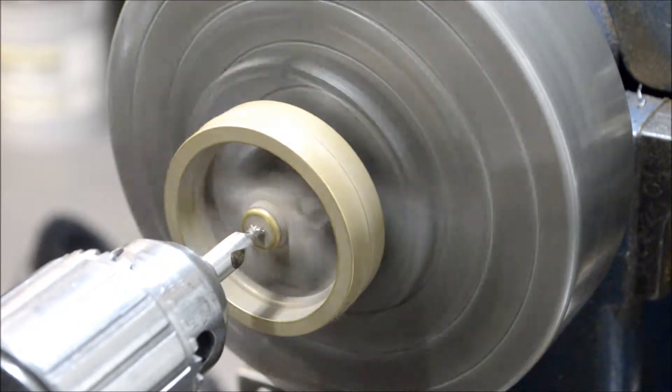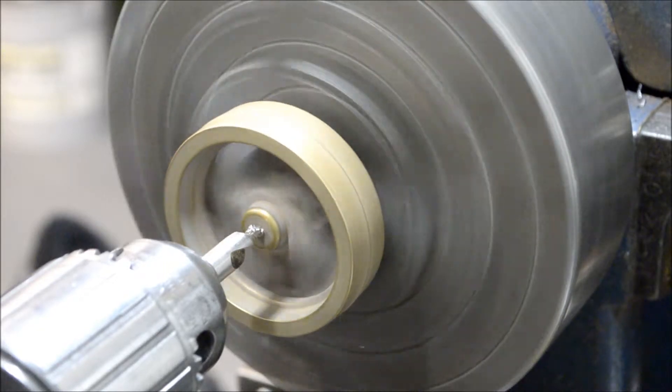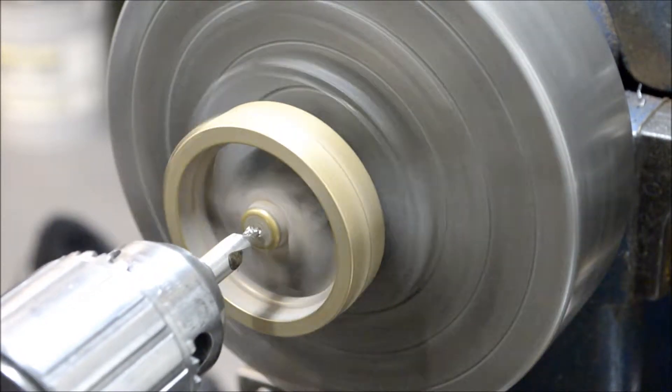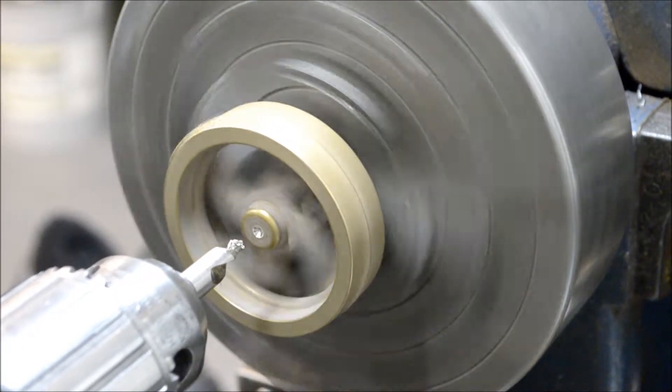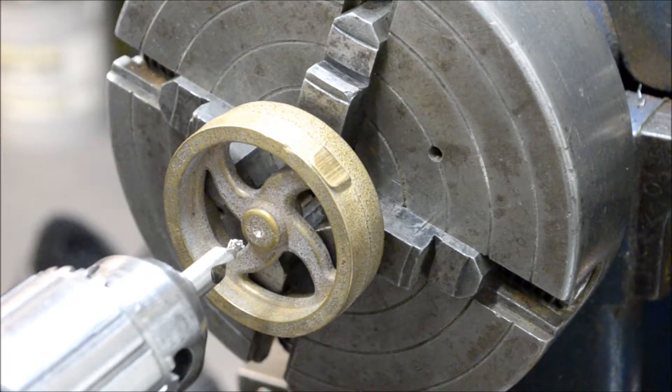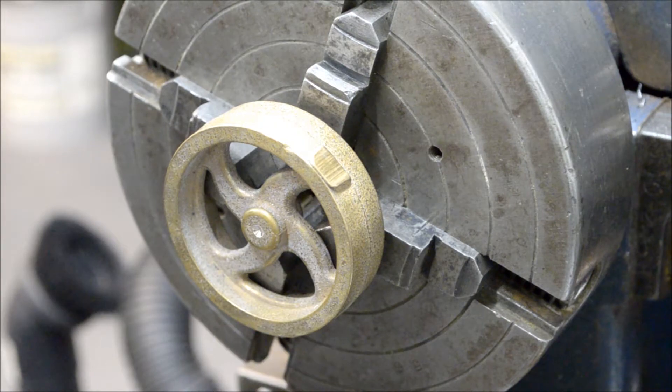This has got to get drilled and reamed to a quarter inch. I'm just going to pick up a spot on the center. Let's go.